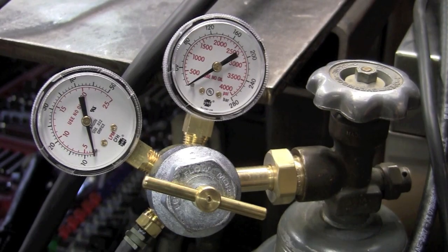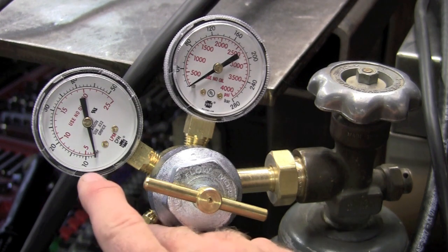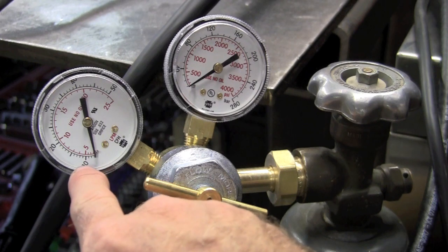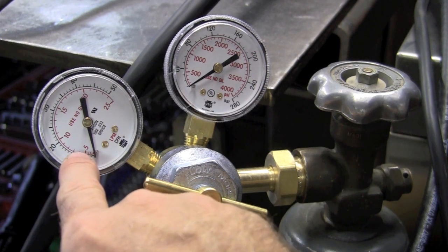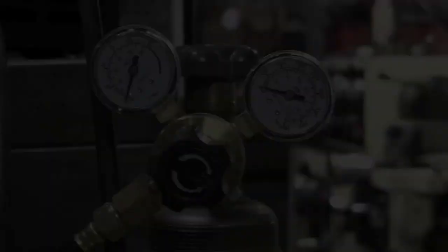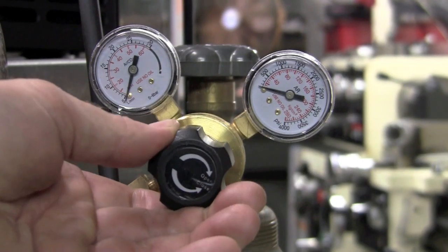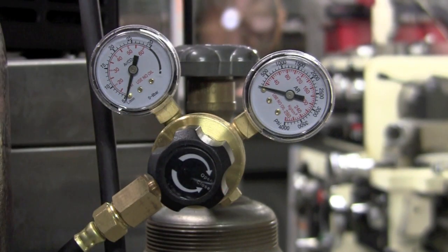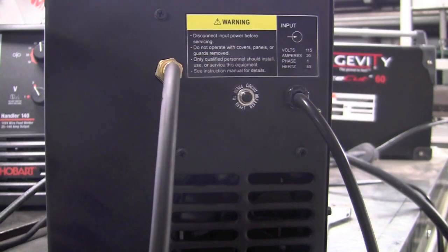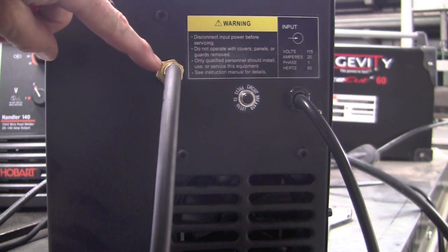Here we have the flow regulator for the Hobart Handler 140. Both manufacturers supply a very nice quality regulator — both now show cubic feet per hour on the outside and liters per minute in red, which takes the guesswork out of things. Here we have the regulator for the Longevity; it has a nice knob to dial in your pressures, though the gauges are a tad bit smaller.